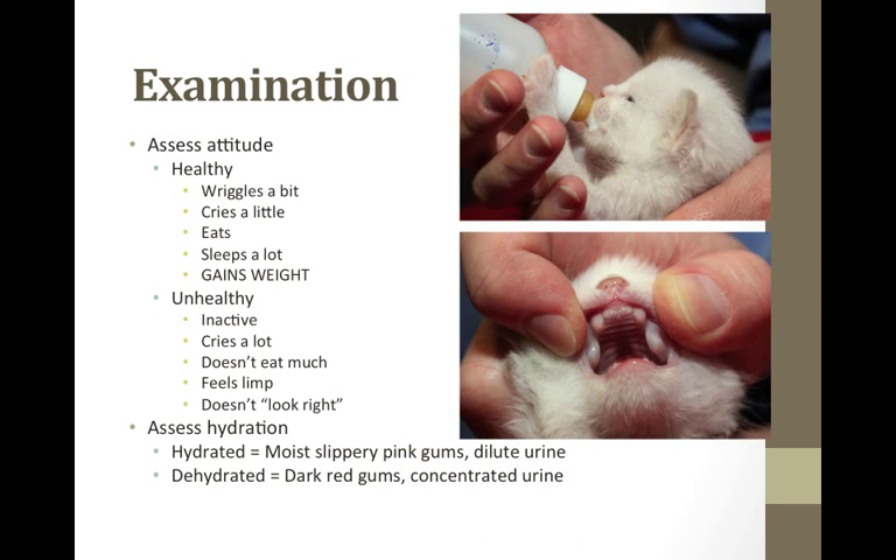I assess their attitude. A healthy kitten wriggles a little bit, cries just a little, will eat, sleeps a lot, and gains weight. An unhealthy kitten is inactive, cries a lot, does not eat much, feels limp, and just doesn't look right. It also tends to get separated from the group. All the kittens should hang out together in a group.